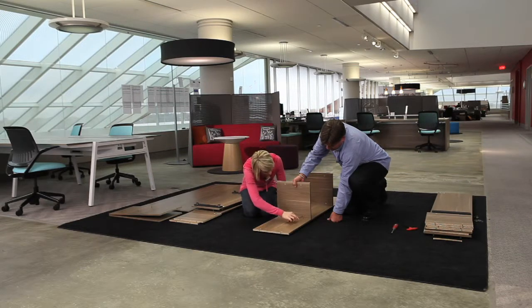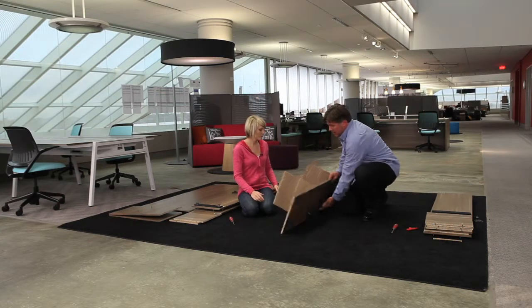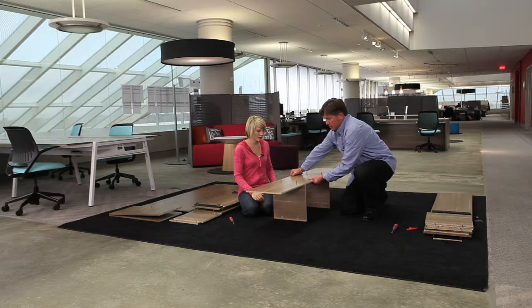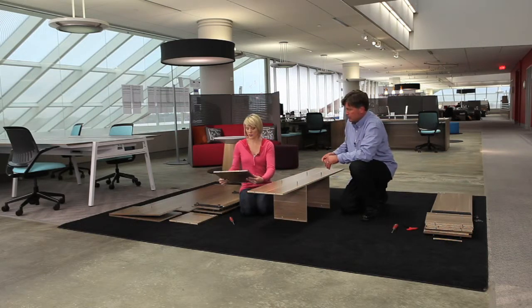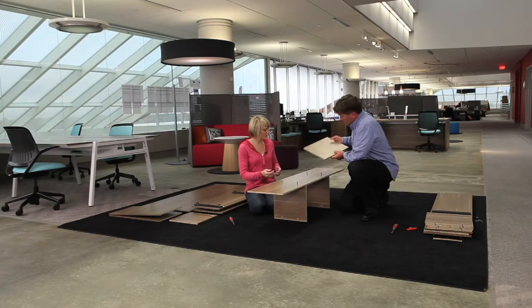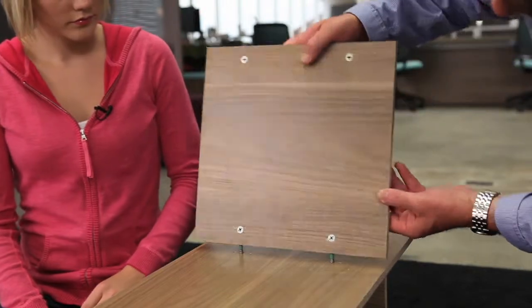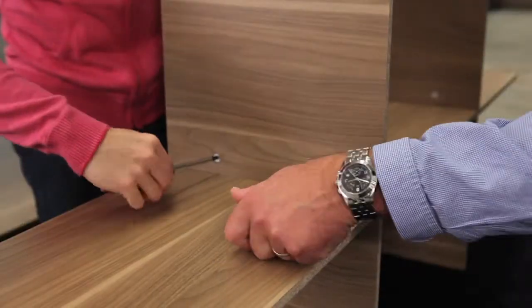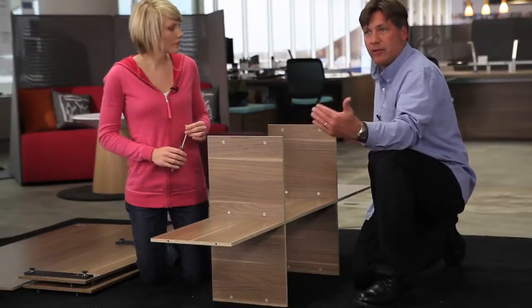As soon as we get this tightened down, we're ready to flip it. We'll need two more dividers on the other side. You have the finished edge on your side now — finish to finish. So verticals done, horizontal done — we're ready for the ends.